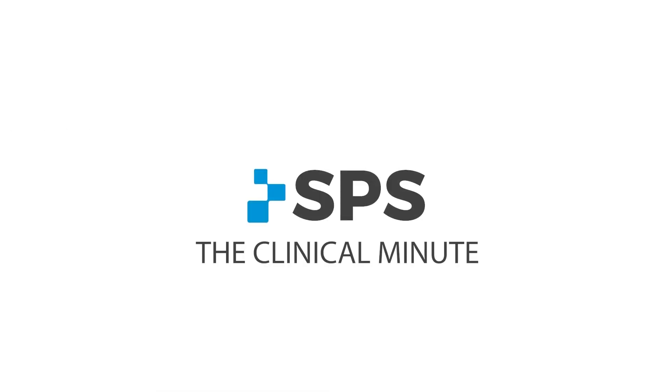Hi, I'm Sam with SPS. Welcome to the Clinical Minute. In this segment, we're going to talk about the Orion III from Indolite.